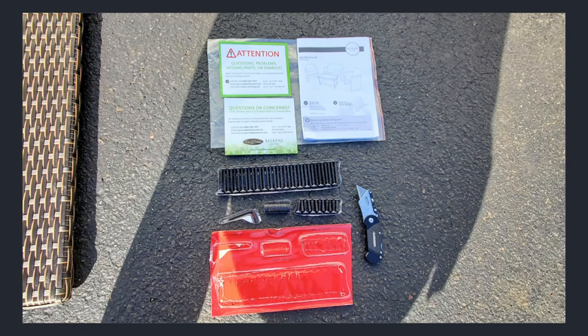I like to open the hardware packs from the top by cutting off the blister packs, flipping them over, and then it makes it easier for everything to be removed.